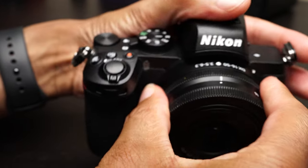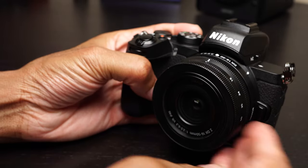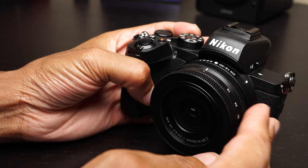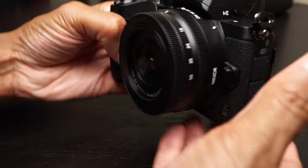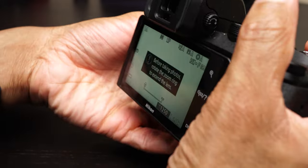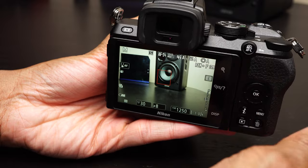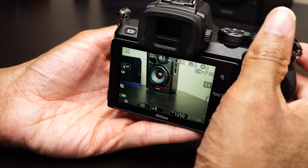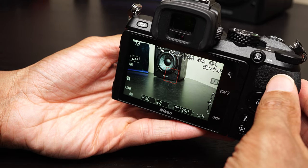Now, you might know that I am a bit of a full-frame snob, but the truth of the matter is, for around the same price point, this camera does give us a lot of things that the Nikon Z5 does not. All the camera manufacturers have pushed towards full-frame mirrorless, but crop sensor mirrorless cameras still have a really big advantage. One of the biggest advantages we see on this one is the fact that we have much greater shooting speed.